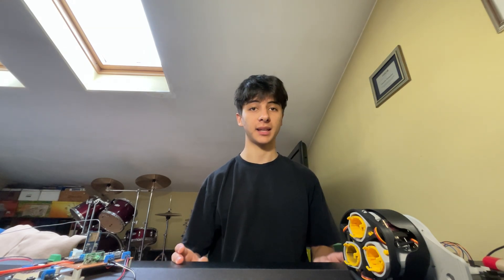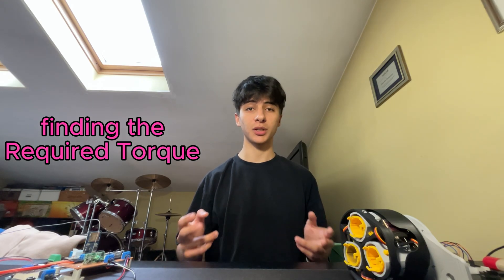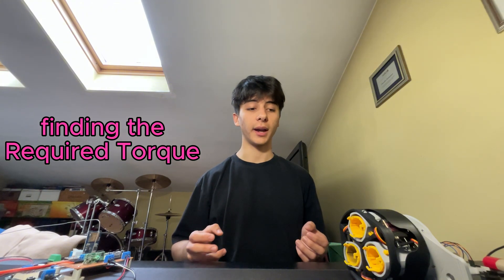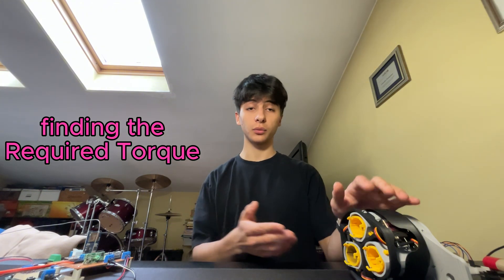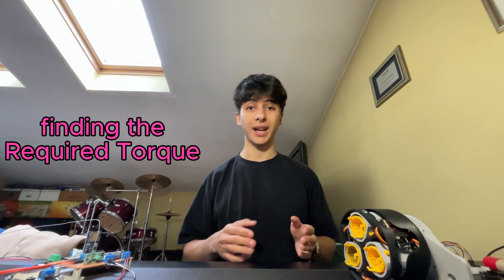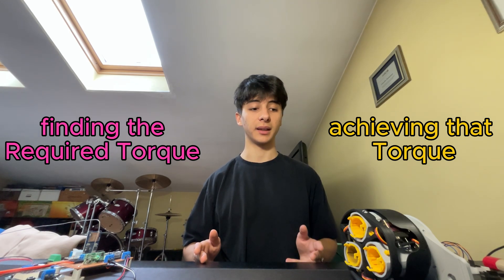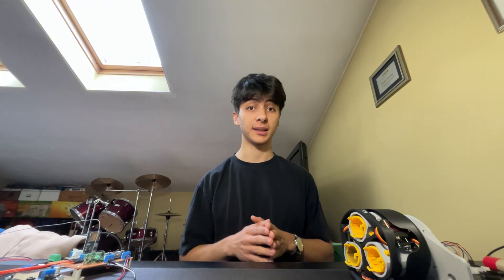I divided the stabilization problem into two smaller ones. The first is finding the required torque — the best possible torque to apply to the rocket to stabilize it — while the second is how to move the motors to actually achieve that wanted torque, practically making the required and provided torque match. Let's start from finding the required torque.